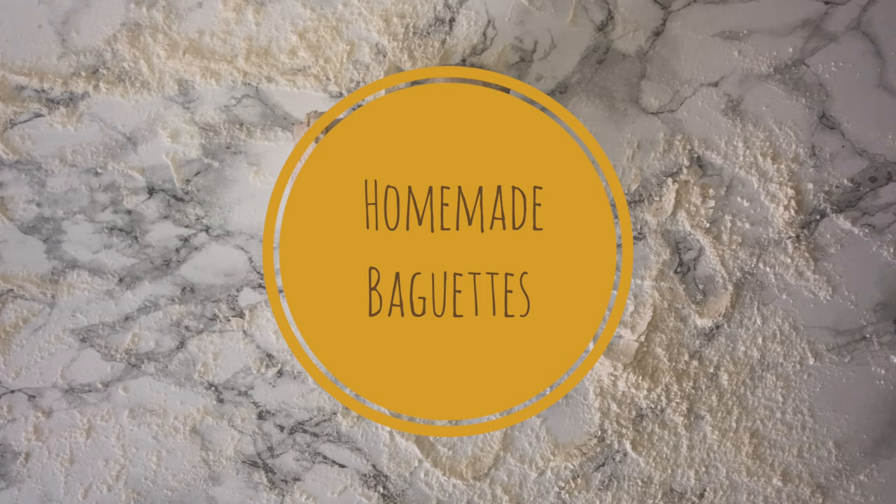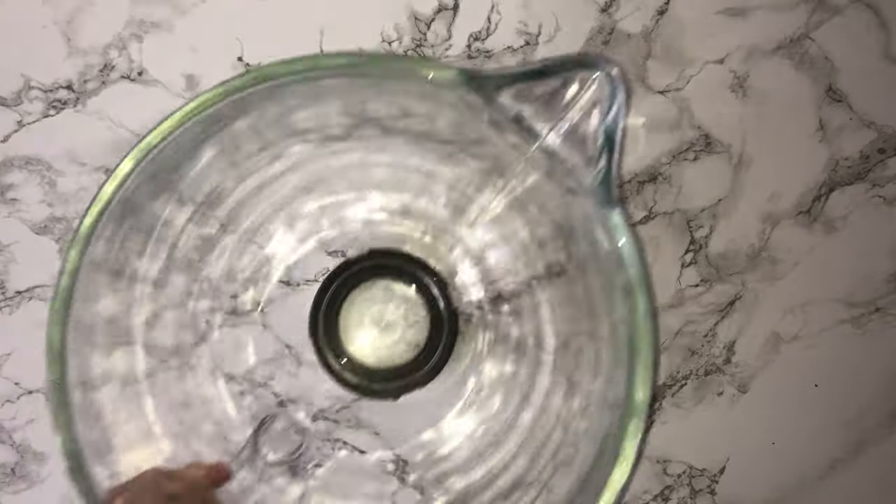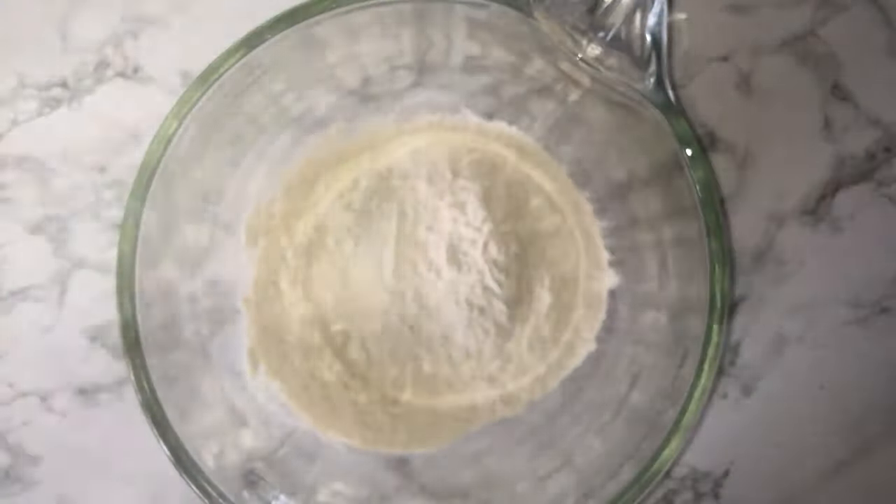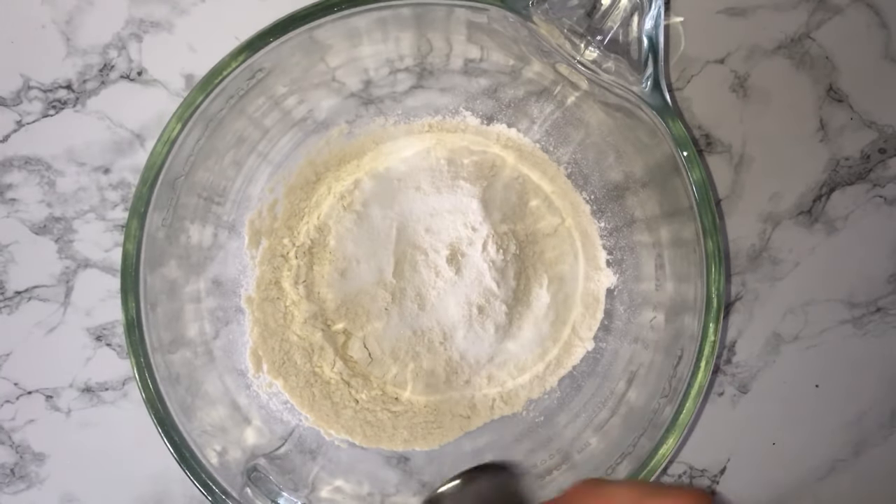Hi guys, welcome back. Today I'm going to be showing you how to make these batons. Let's begin. Grab yourself a large mixing bowl and into the bowl place your flour and your salt, and give them a good whisk together just to combine the two.